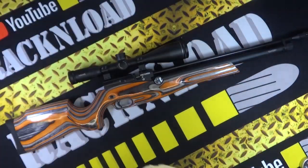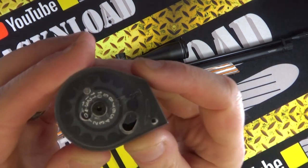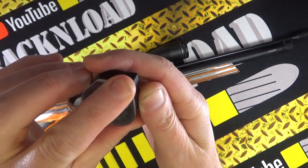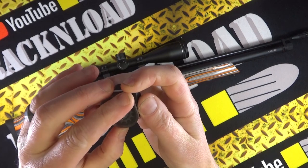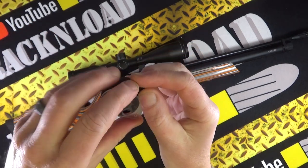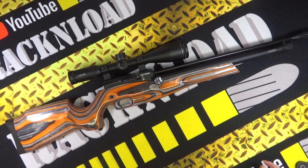The cassette-style magazines: 14-shot in .177, 12-shot in .22. You basically spin it around to get it under spring tension, drop one pellet in, put your finger over the hole so it doesn't fall out, then spin it around to fill it all up. The magazine is really good — never really had a problem with it at all.